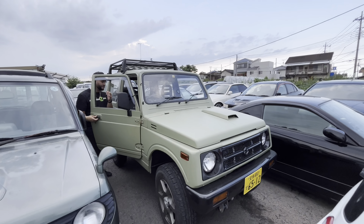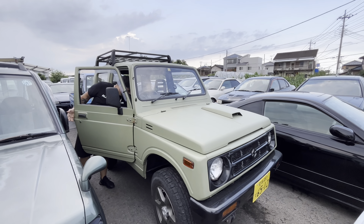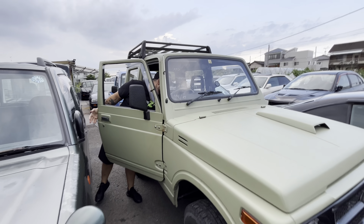So here we have a 1990 — I don't even wanna say the name, but it's a Suzuki. And it's shit green.